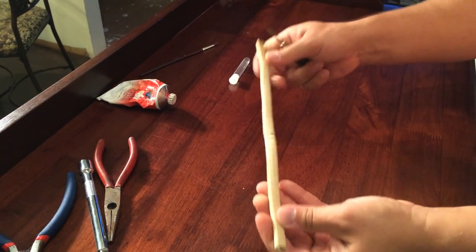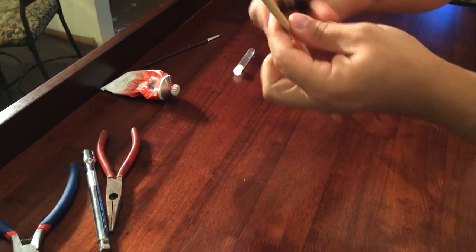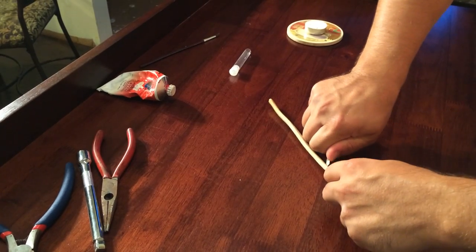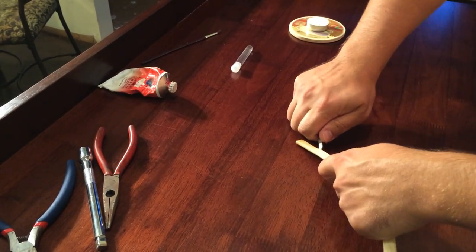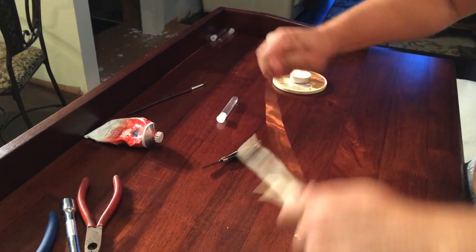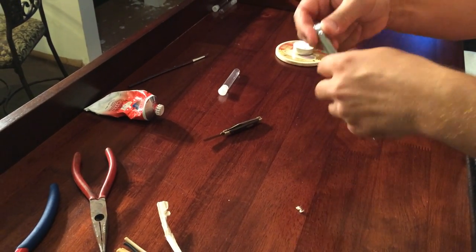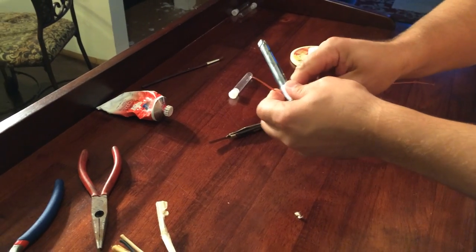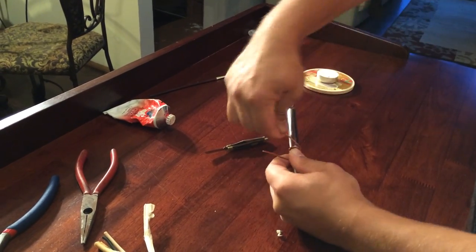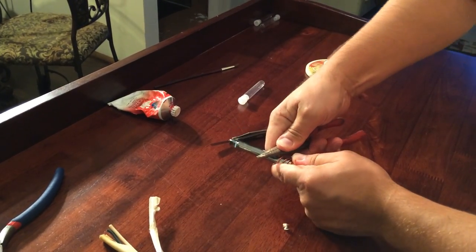So first of all, you take this electrical wire and you want to slice it in half — be careful with that, see if the knife is sharp enough. Then you peel it, and I like to use this nice copper wire here. Once you get that, I'm using this socket extension. I'm going to leave about an inch and a half, and then I'm going to twist this around it towards the end, using something to keep the end so it doesn't stick out.